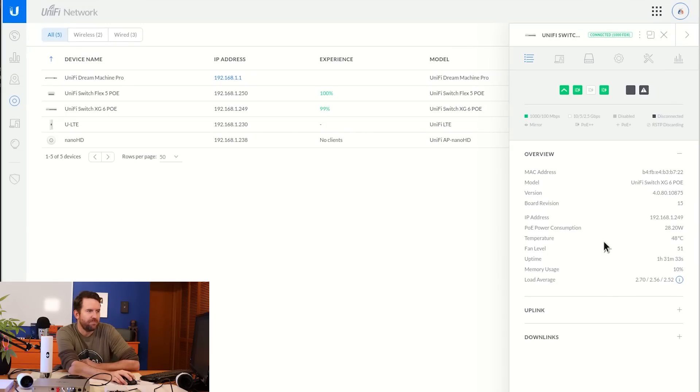Here we can see our current PoE power consumption. Even with all of this stuff plugged in, it's only at 28.2 watts right now. Keep in mind this switch can do 60 watts per port on the RJ45. It does have a fan — this is not a fanless design — and right now the fan is running at about 50% speed.